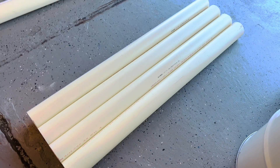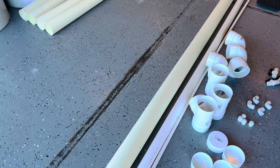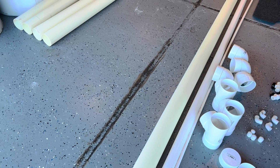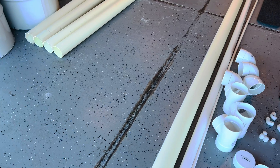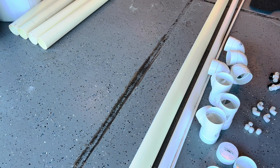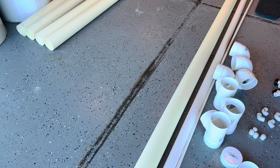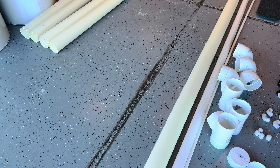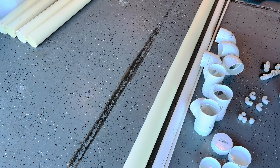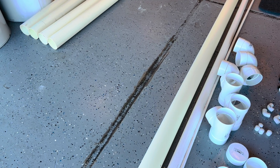The next step is to decide how large you want the base to be. The base also serves as your reservoir, so the bigger the base the more sturdy and secure it will be. A smaller base will hold less water and won't be as stable. Decide based on the space you have. For me, cutting this 10-foot PVC into sections of about 7 inches looks good, but I'll put it together so you can see what it looks like.